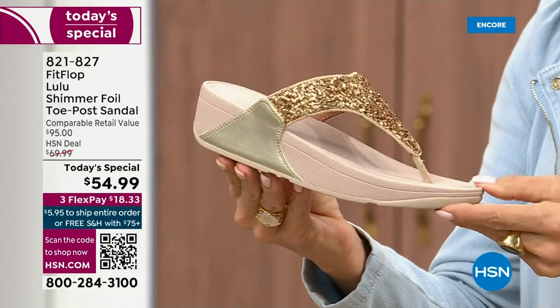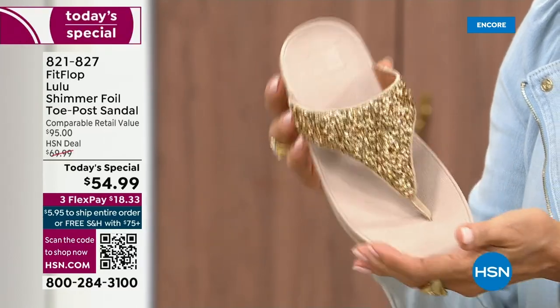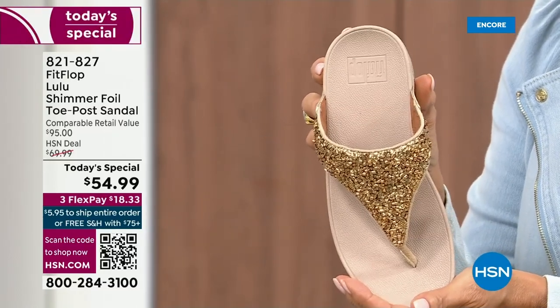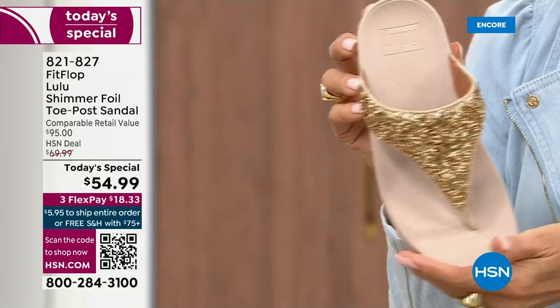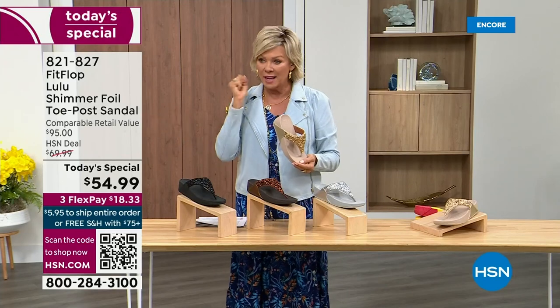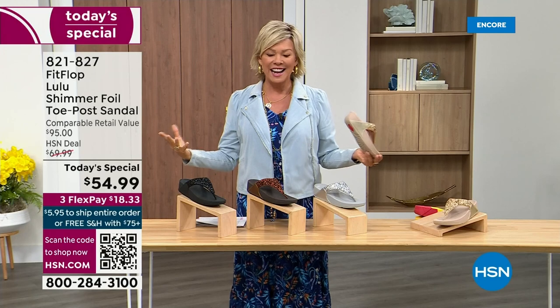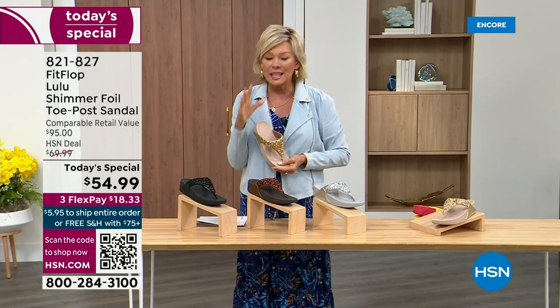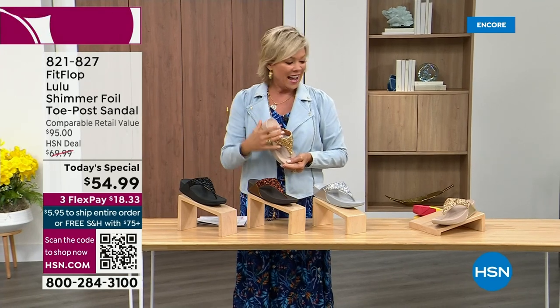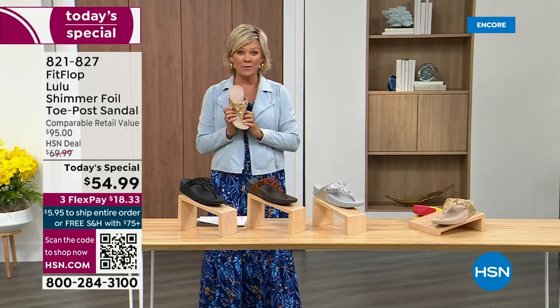And then we've got the gold. This is like a Cinderella slipper. Honestly, when you slip into this, it's like it was molded for your feet. That's why the APMA — the American Podiatric Medical Association — has given FitFlop their acceptance: yes, this is good for your feet, therefore good for your body. That's why there is literally a cult following for this brand. It's been two years since we've had a Today Special from FitFlop.